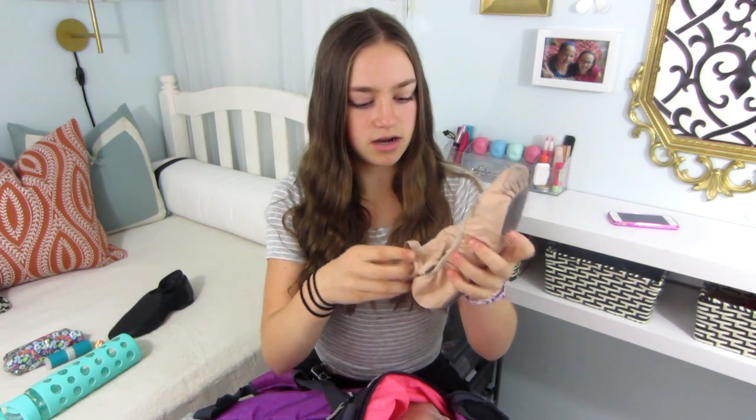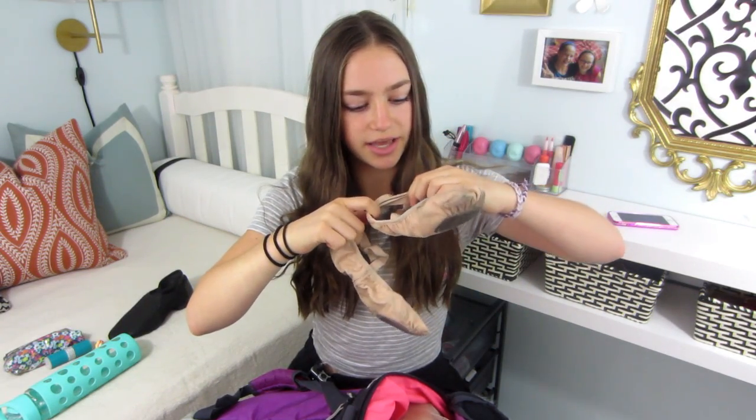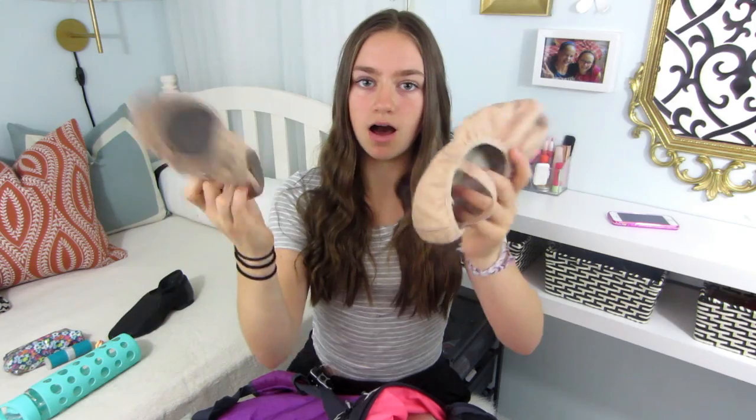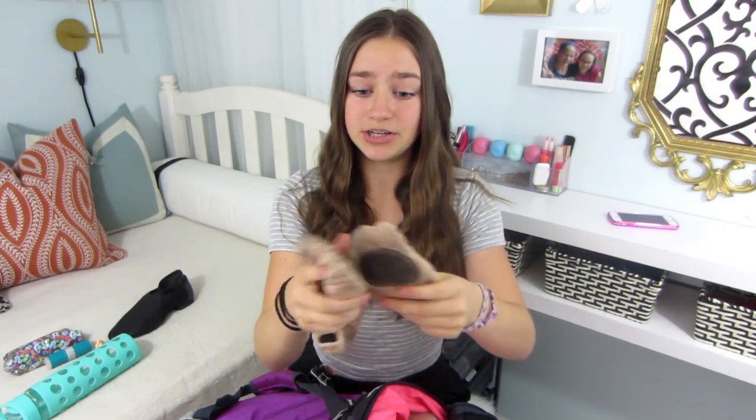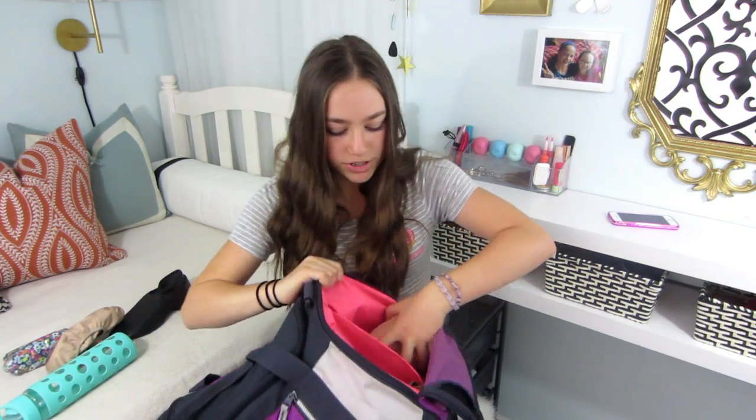Then I have my ballet shoes. I've used them so much that the label rubbed off the bottom — I think they're Bloch and they're split sole. These are my old ones; yes, they're very dirty and very used, but I'm going to hold off getting new ballet shoes because as long as they don't have a hole in them, I'm going to use them and save my parents money. I'll be using these for a couple more months until a hole generates.